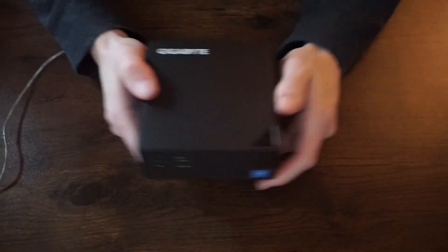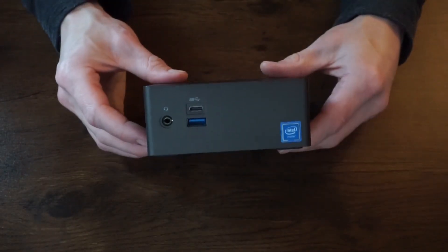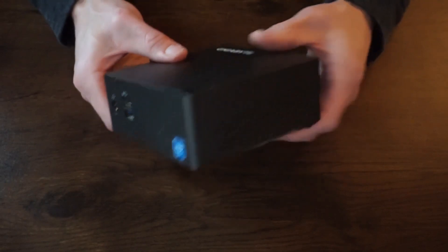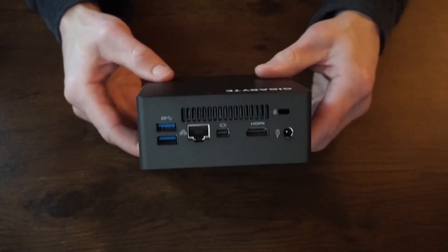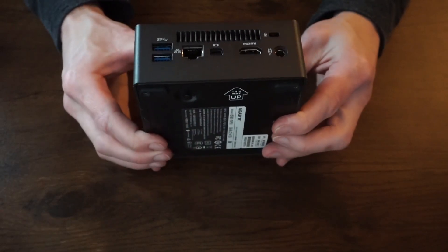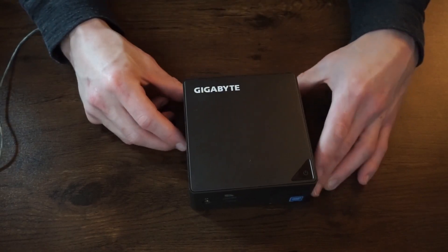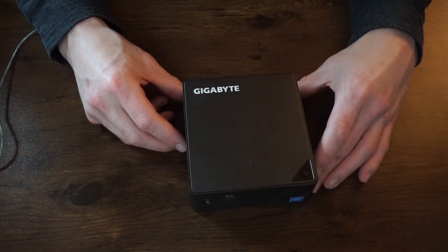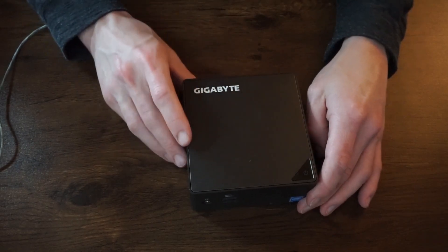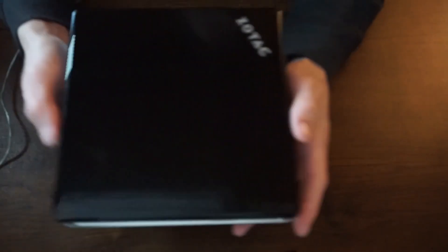Next in line is the current Distro Delves PC — it's a Gigabyte GB LCE 4105. It's a Gigabyte mini PC using an Intel Celeron Gemini Lake J4105, and it is a quad core. It's surprisingly capable for what it is, and that's what makes it such a good Distro Delves PC. I definitely plan on continuing to use this in the future because it's a good little PC.